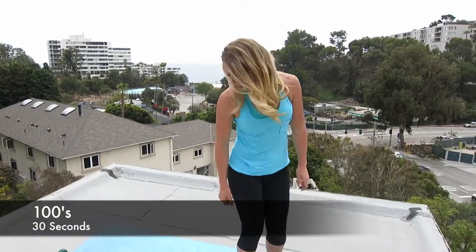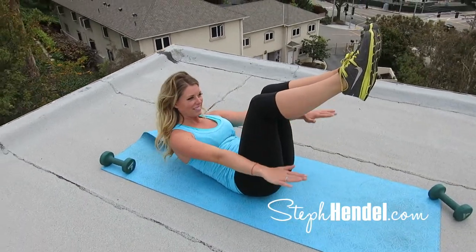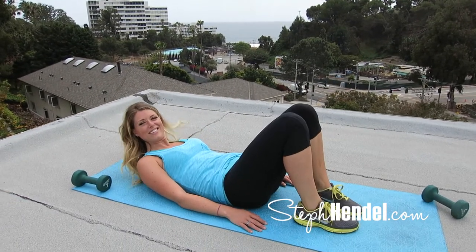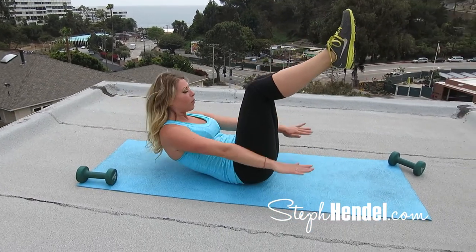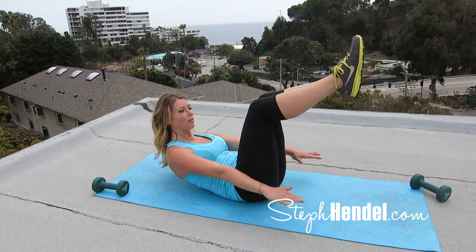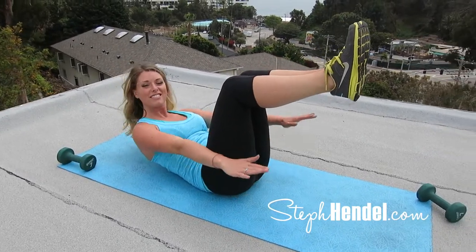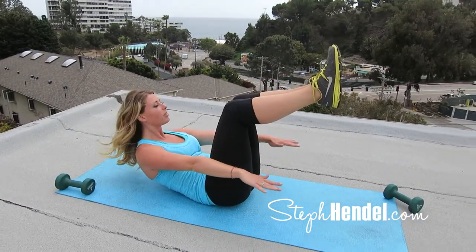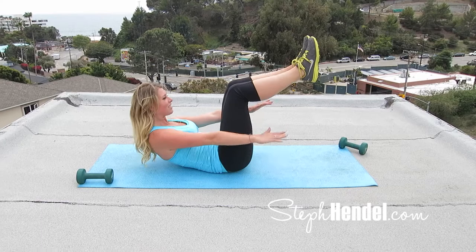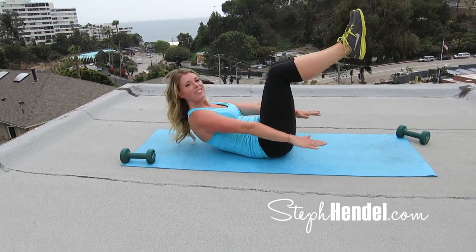Come on down to your mat for your final move — these are 100s. Lift your knees and your shoulders off of the mat and extend your fingertips outward. Take your hands and do little pulses downward. Try not to strain your neck on this move — you should really be using your abs the entire time to hold you up and support you. We've been working the core this entire workout and this is your final move, so let's finish it out strong. These are your last 10: 9, 8, 7, 6, 5, 4, 3, 2, and 1.